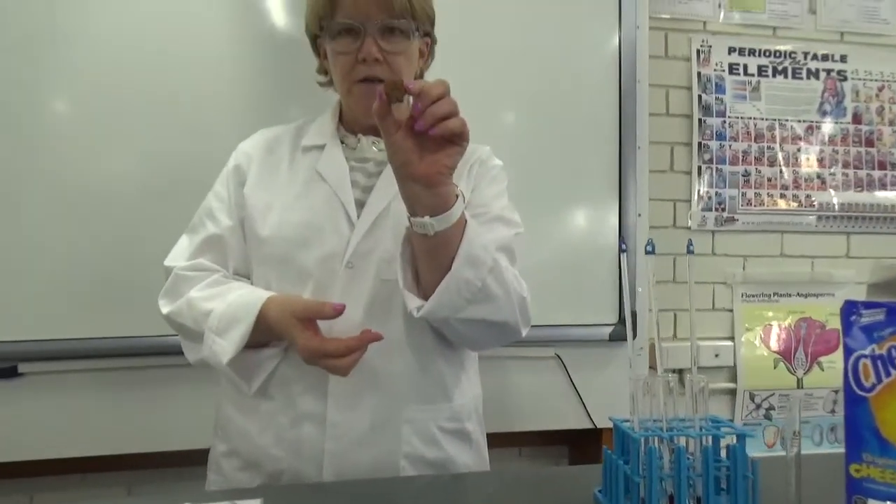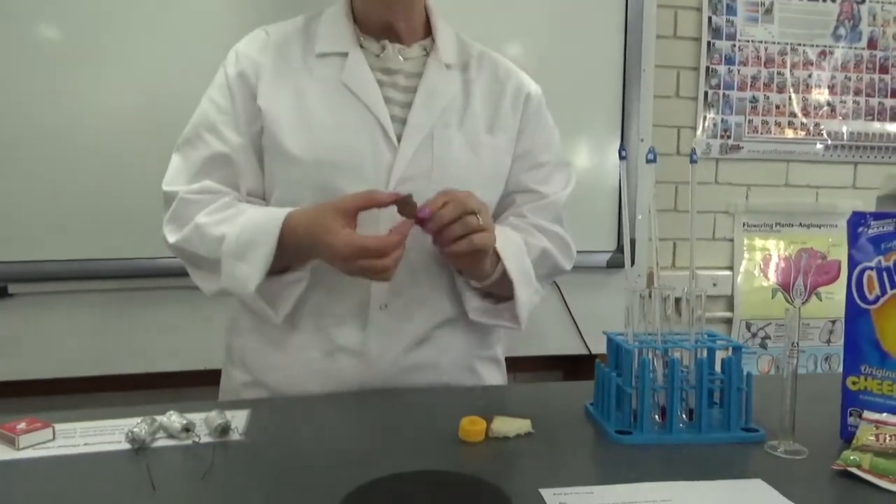We're looking at tiny teddies — the chocolate kind, they're the best aren't they? I like the chocolate chip ones best. Cheezels — yum, who doesn't want to put those on their fingers? And we've got a bit of dry stale bread.